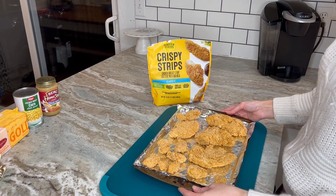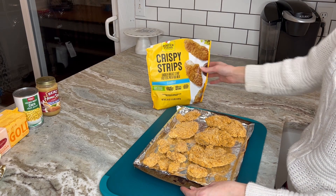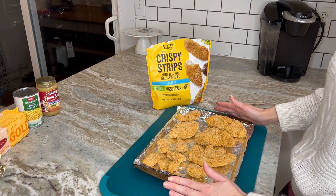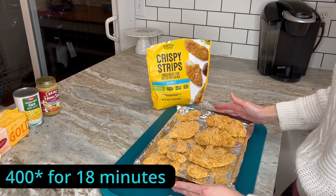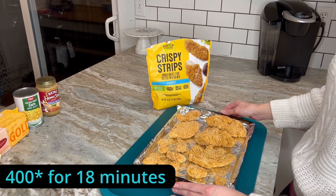Our first step is to line a baking tray with foil and place all of your crispy chicken strips on the tray. I've already preheated the oven to 400 degrees, so I'm going to throw these in — the bag says to bake them for 18 minutes, and that's exactly what I'm going to do.